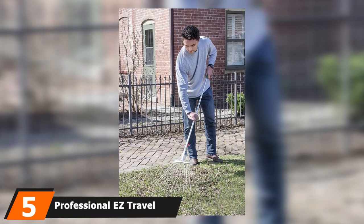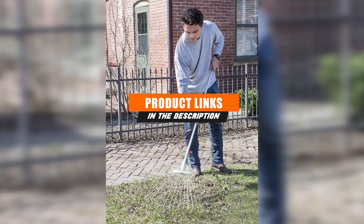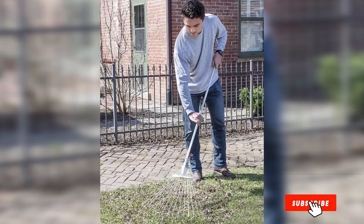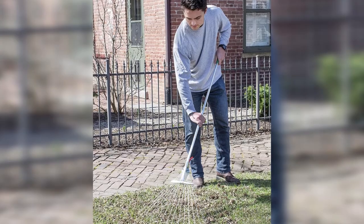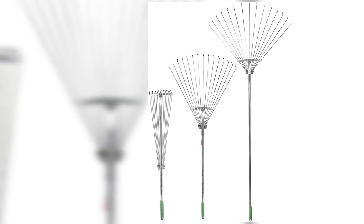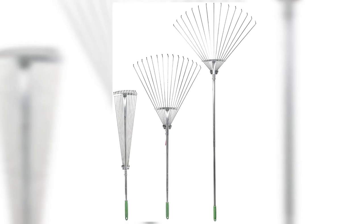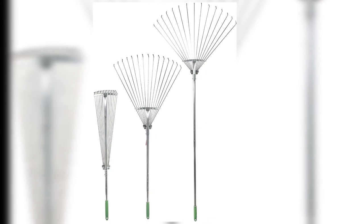At number five is the Professional Easy Travel Collection telescopic rake, one of the best-priced, high-quality adjustable rakes on the market. It's suitable for working under hedges and flower beds, with a fan head that adjusts with smooth movement during use. Constructed with aluminum alloy, it's both durable and lightweight. The adjustable fan folds to a tighter profile for storage, and the telescoping handle adjusts quickly. An easy-grip rubberized handle prevents hand injuries or cramps during raking.